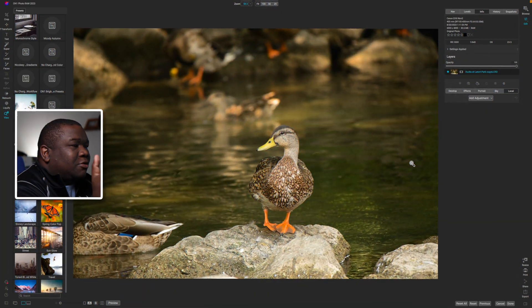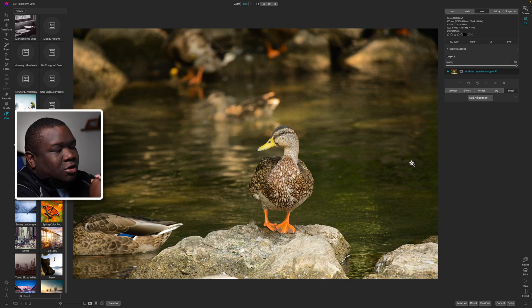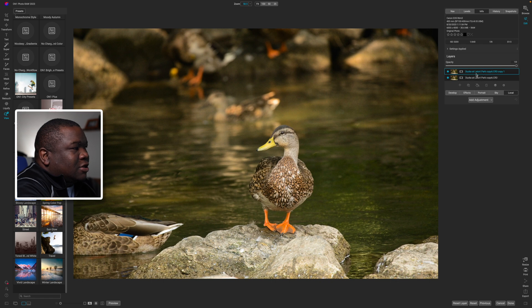Here we are inside of Photo RAW 2023. One of the things I think we can do to this photo is get rid of this duck over here on the left-hand side. Whenever I work with the retouching tool, especially the Perfect Eraser, I like to duplicate my layer. You can do that by clicking this double layer icon, and that gives you a second layer - so if I mess something up I have a layer to come back to, because the Perfect Eraser is a destructive tool.